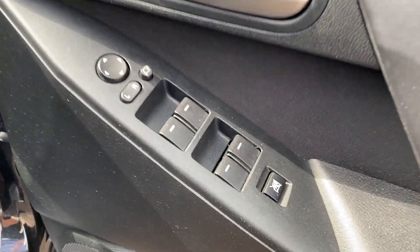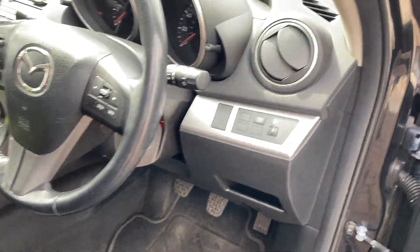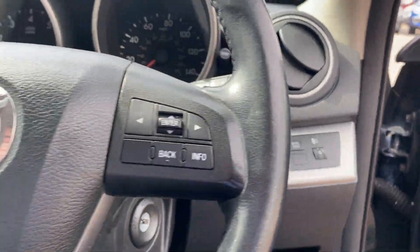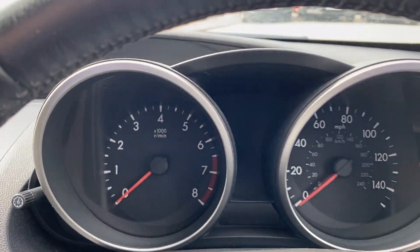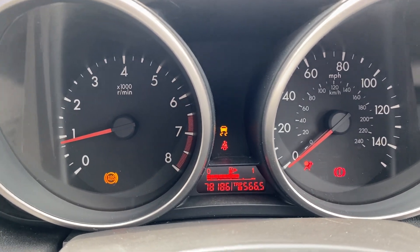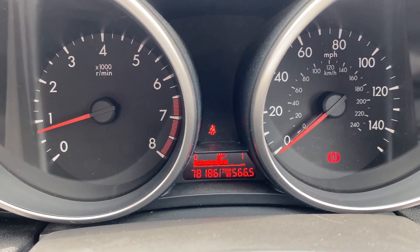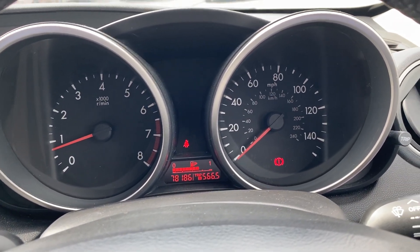As we get in, you'll notice you've got electric windows all around and electric folding wing mirrors. You've also got your driver stability control off button just as you get in. Starting the engine up — straight into life and all the warning lights straight off. Mileage is 78,186, so for the age of the vehicle it's definitely on the lower end mileage-wise.